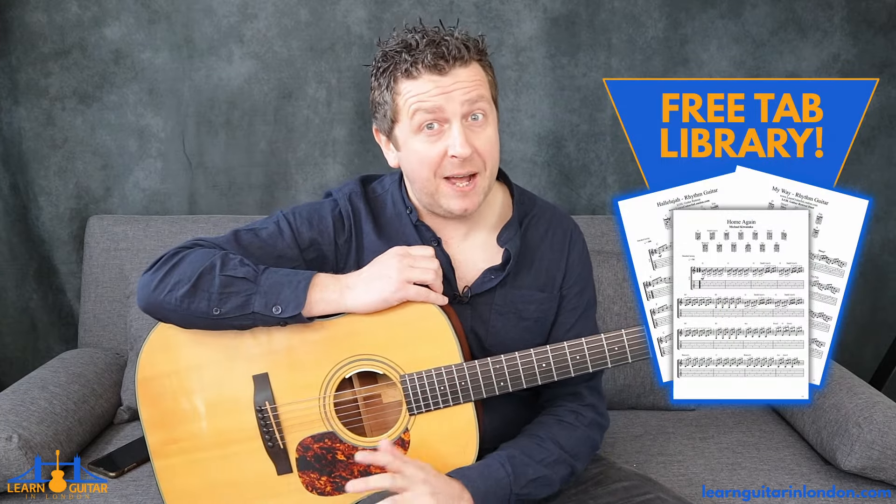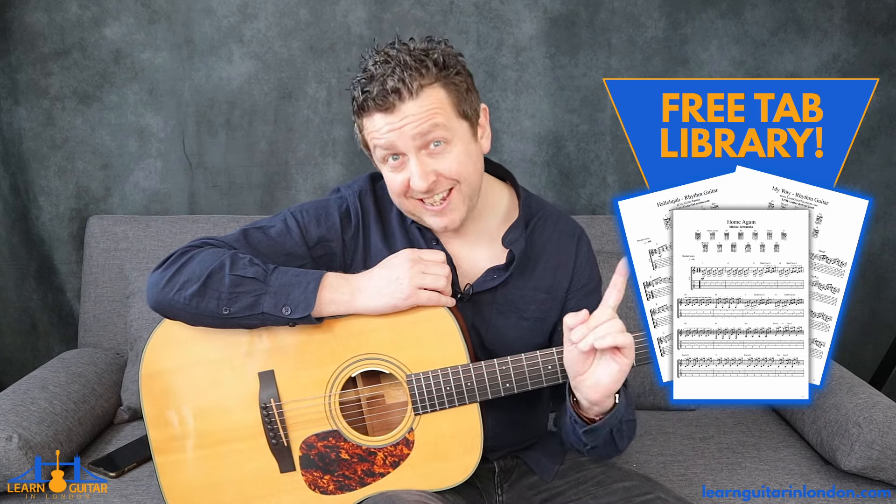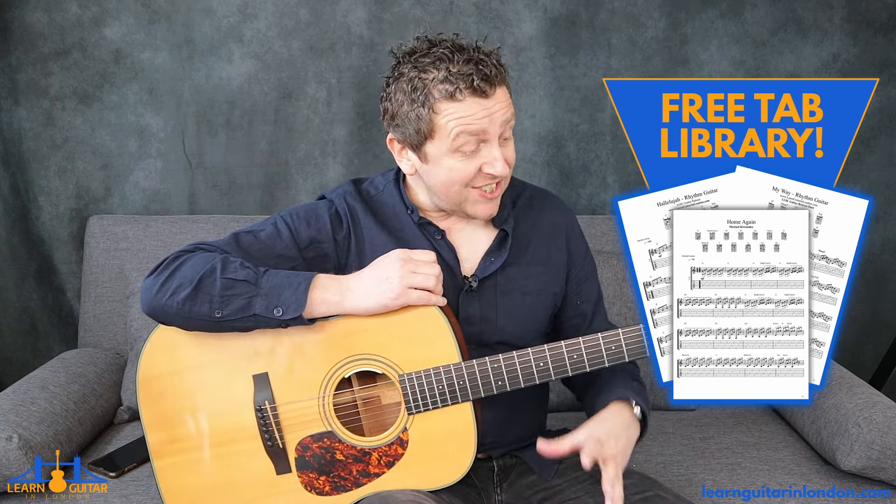Hey, Drew James here from LearnGuitarInLondon.com and I'm playing Lullaby by Brahms. This fingerstyle song has free tab available at my website — just takes a name and email address to join. You can click the link in the video right now or there's a link in the video description.